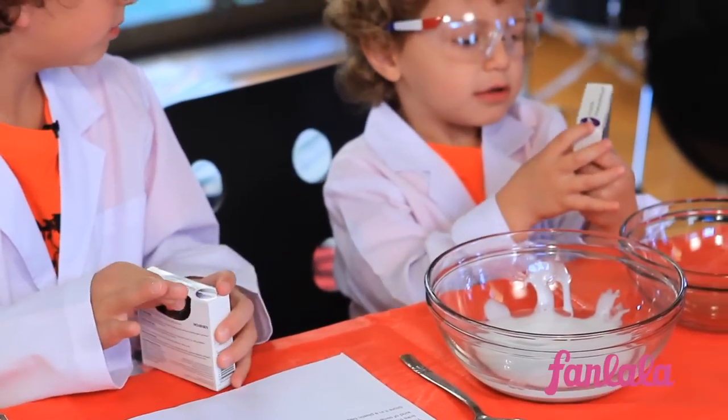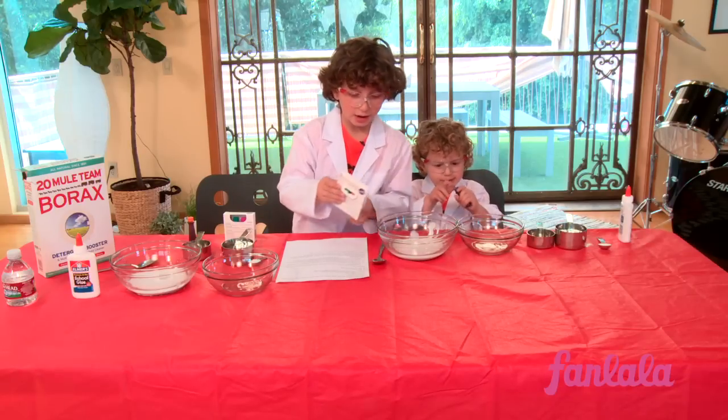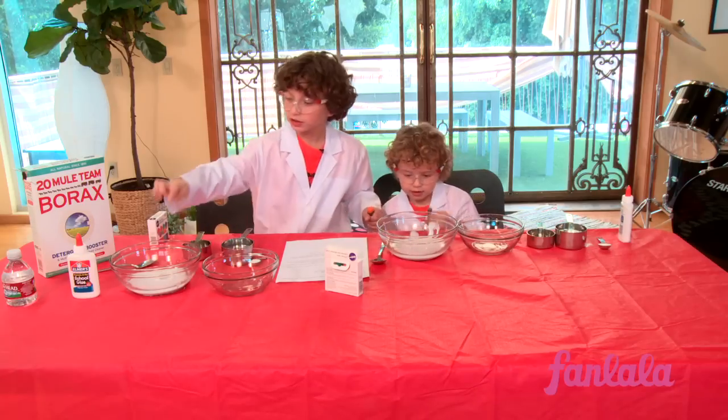Add food coloring if you want colored slime. Are you going to pick yellow? No, I'm going to pick purple. Purple. Thank you. Now add about eight drops of food coloring into here.